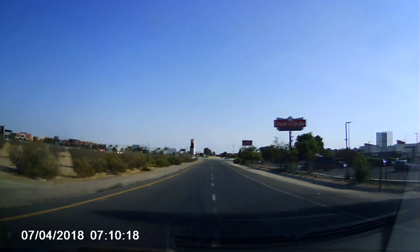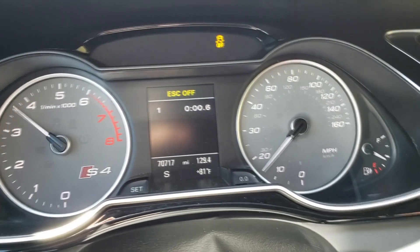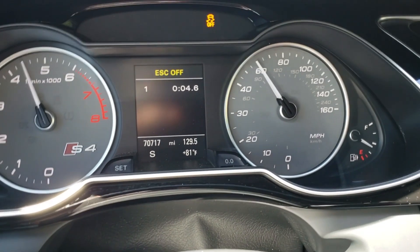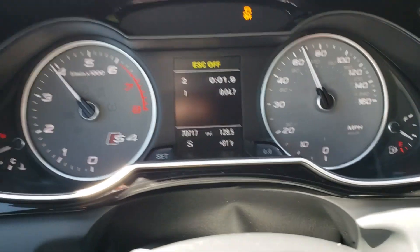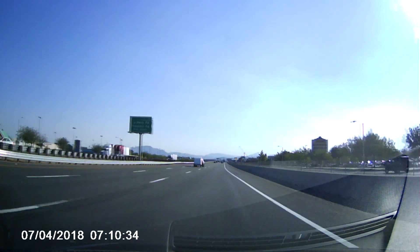So here we are getting onto the highway, and it has a good exhaust sound. The intake is good — I don't think I would ever even do anything with the intake.